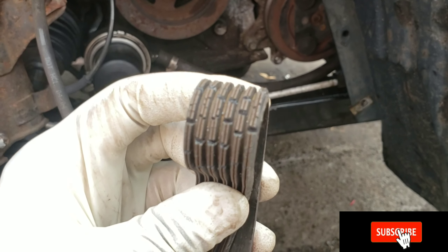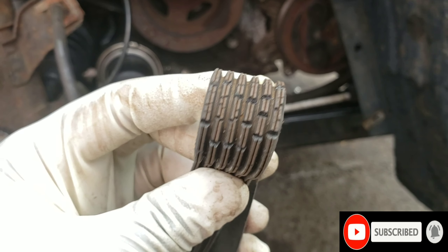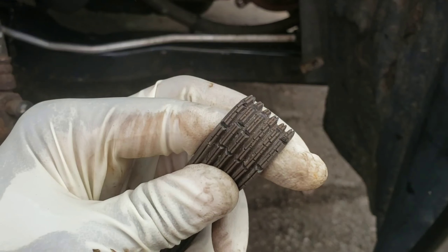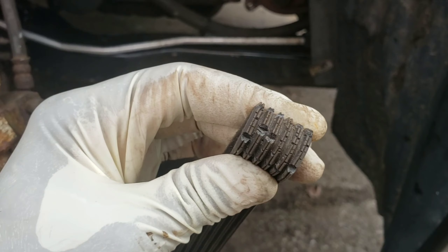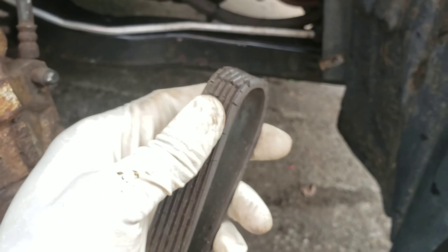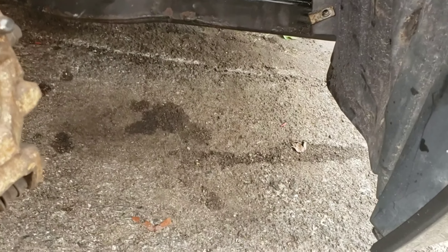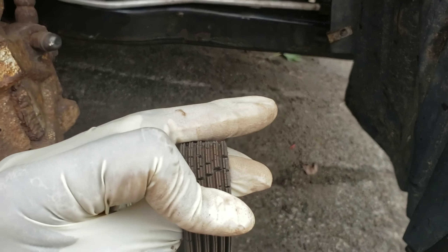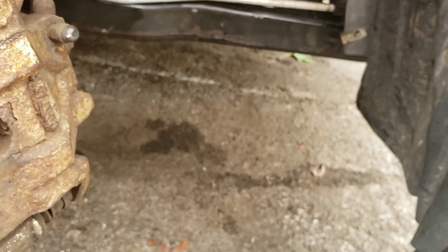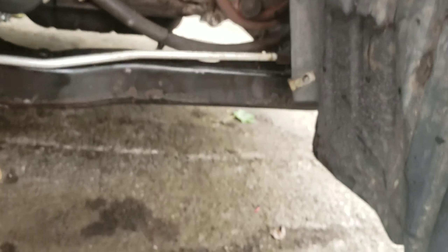Look at that — this definitely needs to be changed. If you keep driving with this belt, it could rip off and your car won't move. Well, it'll move, but your battery light is gonna come on because the alternator is not charging the battery. You'll lose power and eventually the battery is going to die because the alternator is not charging it.